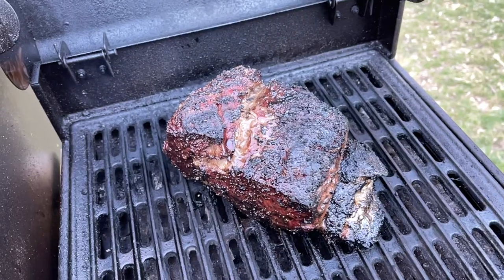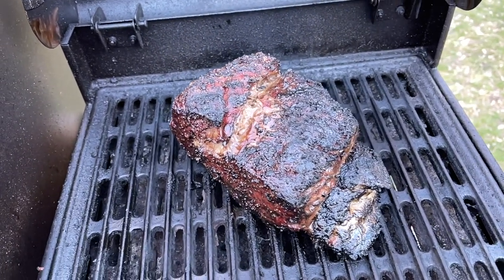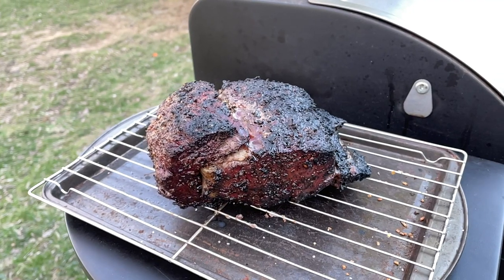I just temped this at 127-128 and it feels perfect. It's got a great crust on the outside - it's time to pull this from the cooker. I'm going to get it over here onto my little rack baking sheet, cover it in foil for a little bit, and then we'll slice into it.